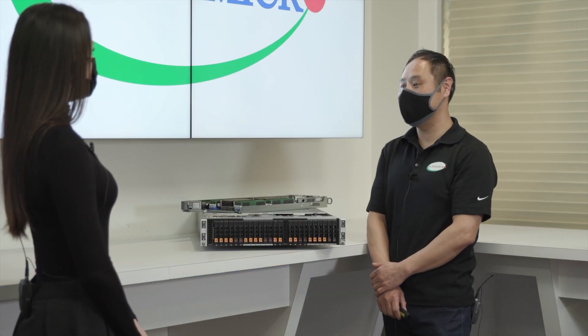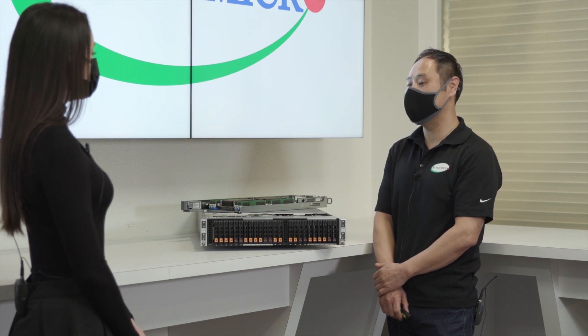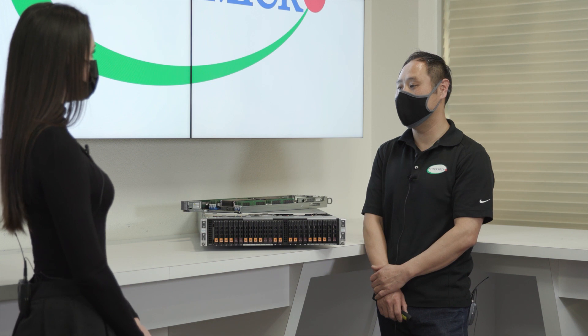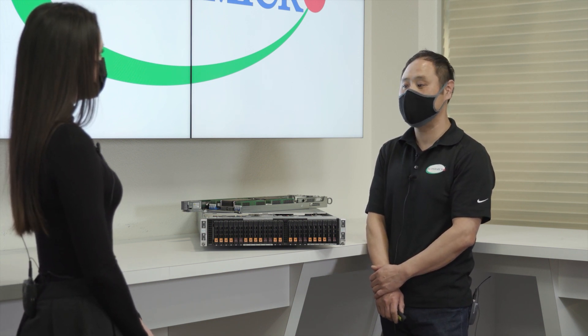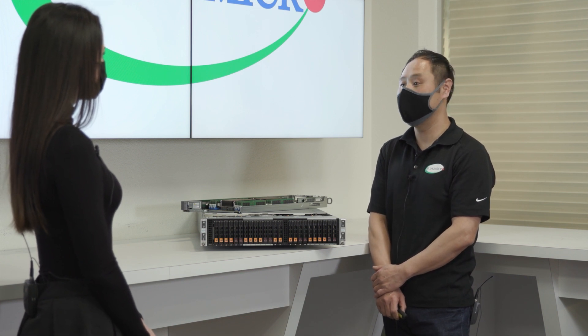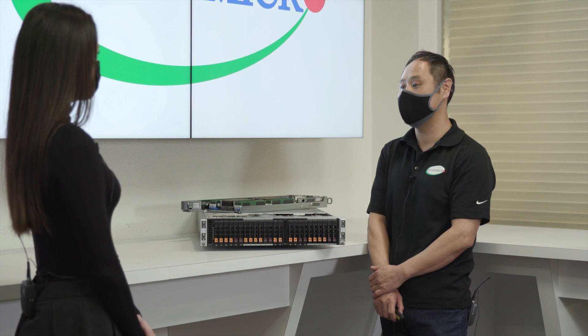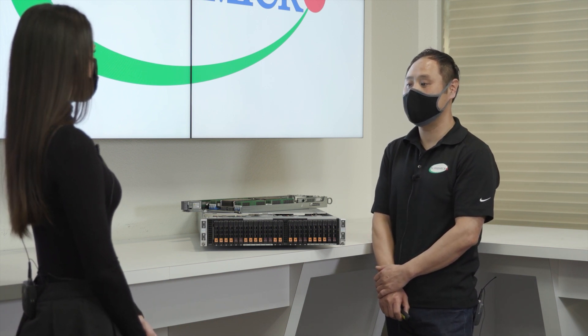The Big Twin is suited for a variety of applications like product design, physics simulations, data analytics, and complex scientific research. We have customers in the automotive and semiconductor industry using it for simulations and EDA with great success. For more cost-optimized solutions, we have the Twin Pro server families, which has the same 2U four-node design but with a single-socket motherboard.